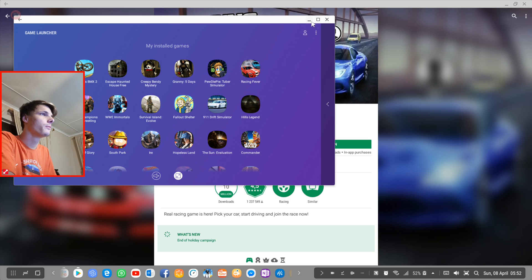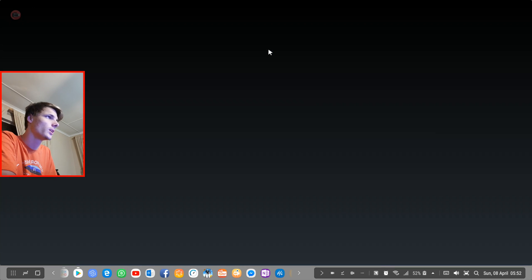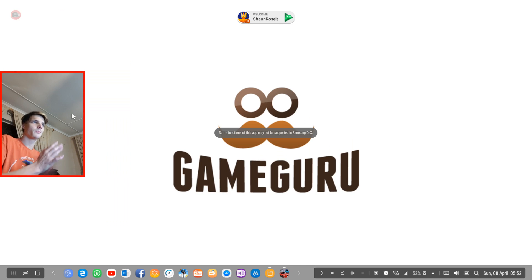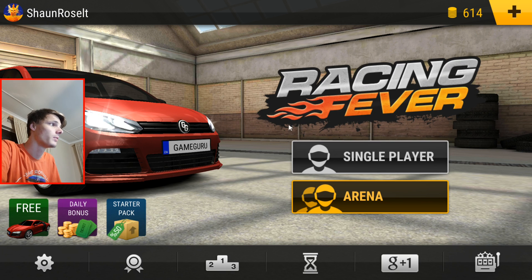Let's go ahead and launch Racing Fever. I'm gonna launch Racing Fever from the game launcher, so let's go ahead and click on it. I've actually already played Racing Fever a bit just to test it out — I was curious — so I already have an account now. Let's just simply go to single player.